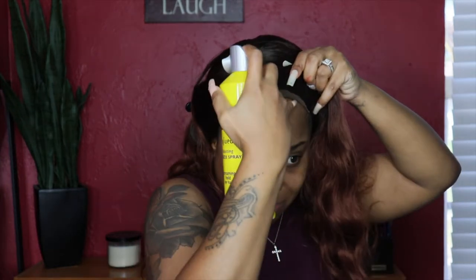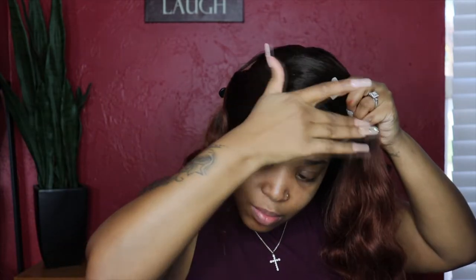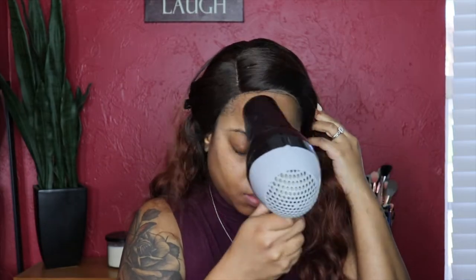You can also check out their store on the Amazon website. The wig is pretty snug, but I did want to use the Got2be hairspray to mold it down because I am going to be tweezing the front of the hairline.